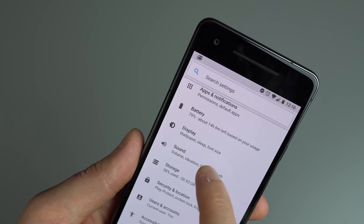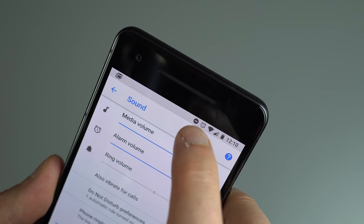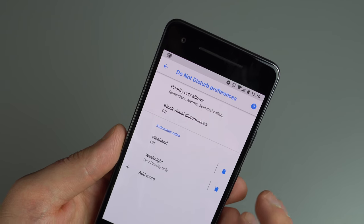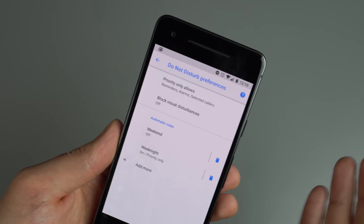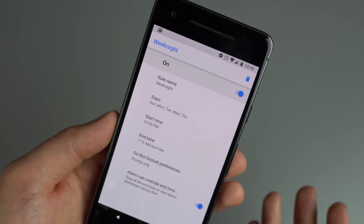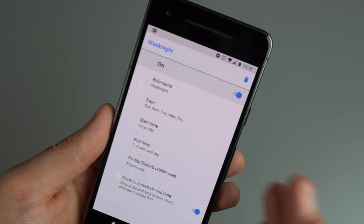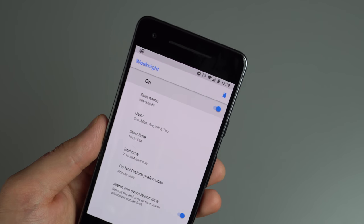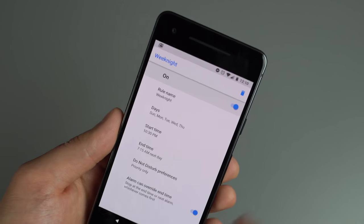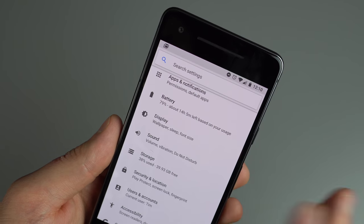Under the Sound section in settings is Do Not Disturb. If I don't want people interrupting me, I just tap Do Not Disturb. What's nice is you can set a schedule — for example, I have it start at 10:30 PM and turn off at 7:15 the next morning. During that time I won't get any notifications. At the same time, you can set overrides for specific contacts or apps that need to reach you no matter what time it is.